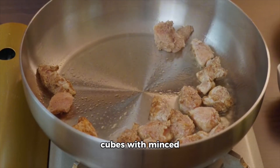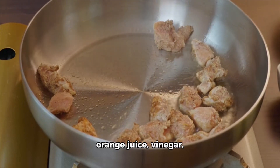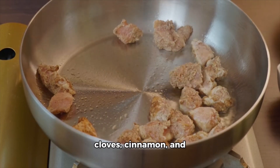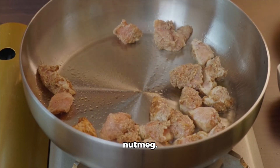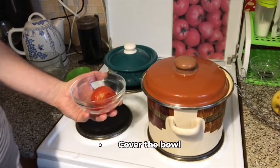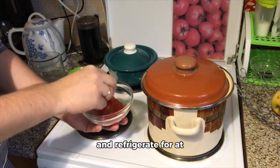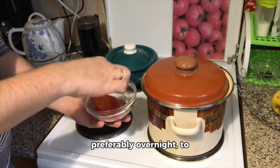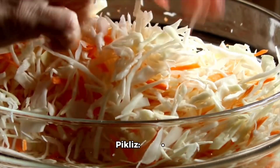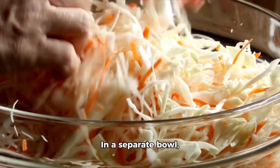Instructions. Step one: marinate the griot. In a large bowl, combine the pork cubes with minced garlic, lime juice, orange juice, vinegar, adobo seasoning, dried thyme, paprika, ground cloves, cinnamon, and nutmeg. Mix well to ensure the pork is evenly coated with the marinade. Cover the bowl and refrigerate for at least two hours, or preferably overnight, to allow the flavors to develop.